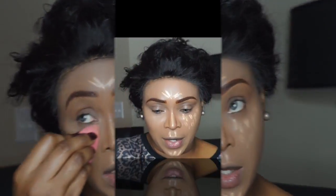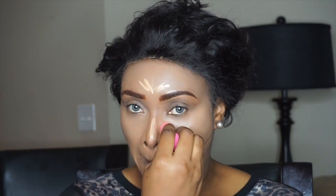With a damp beauty blender, I am about to blend out my contour. And guys, don't forget — when you are blending liquid foundation or concealers, you need to act fast because they are fast-drying. You don't want your foundation caking on your face, so you need to act fast.